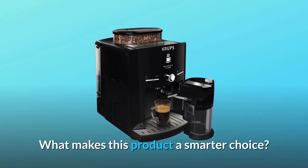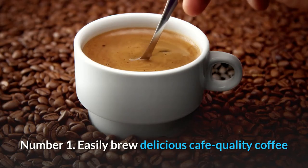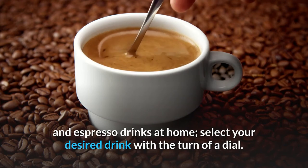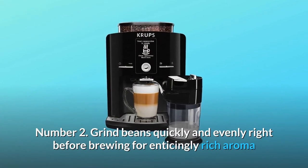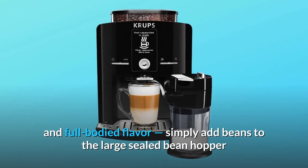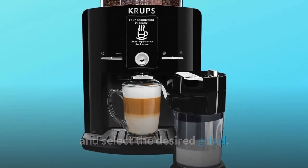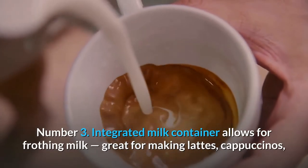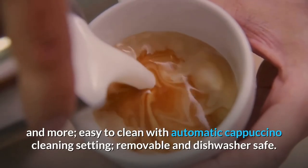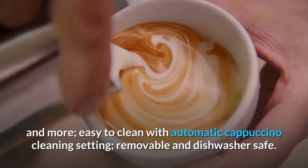What makes this product a smarter choice? Number 1: Easily brew delicious café-quality coffee and espresso drinks at home — select your desired drink with the turn of a dial. Number 2: Grind beans quickly and evenly right before brewing for enticingly rich aroma and full-bodied flavor; simply add beans to the large sealed bean hopper and select the desired grind. Number 3: The integrated milk container allows for frothing milk, great for making lattes, cappuccinos, and more — easy to clean with automatic cappuccino cleaning setting, removable and dishwasher safe.